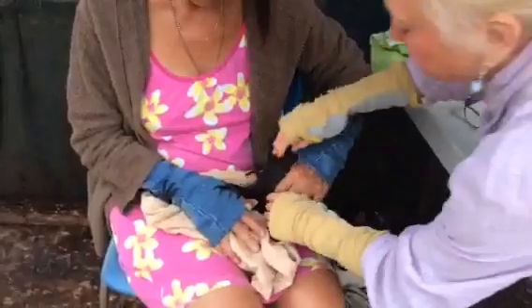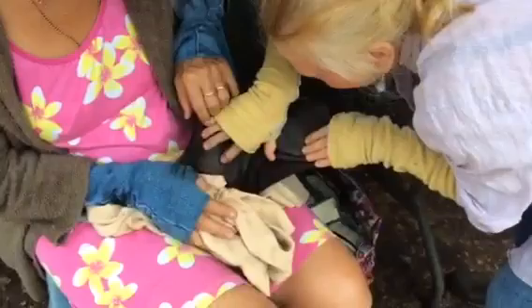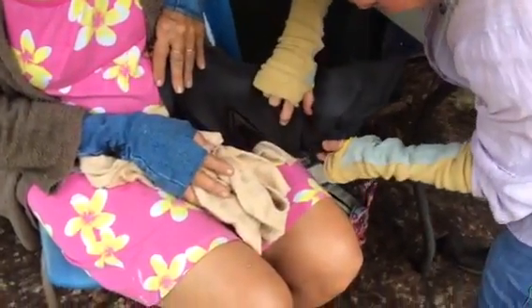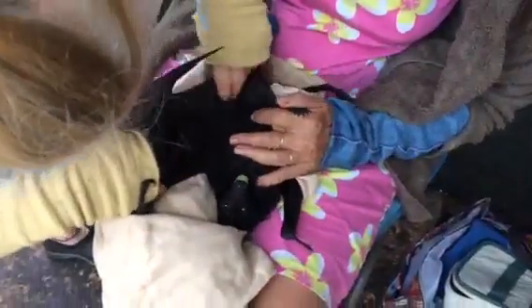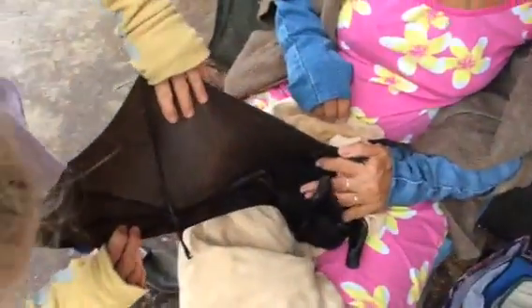Now we weigh her. Now we'll have a little look. Check the wings first to make sure nothing's wrong. Oh, really beautiful. All shiny and soft, velvety. Shall we give her a grape? Yeah, Lily, have a grape, darling. Very well behaved. Look in here — all good in here, nice and dry. Shiny wings. Look at that. Beautiful.